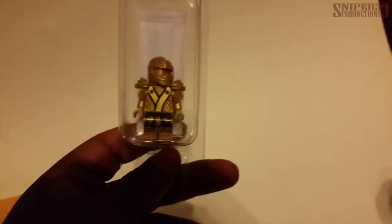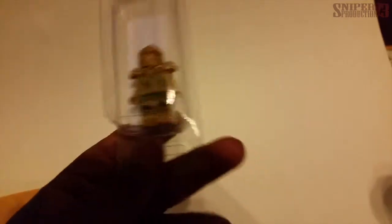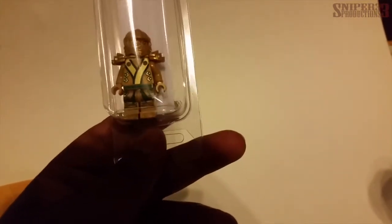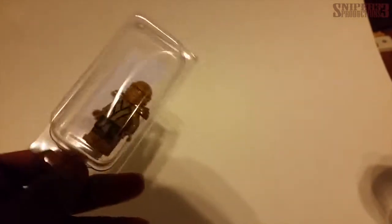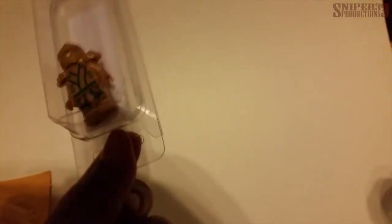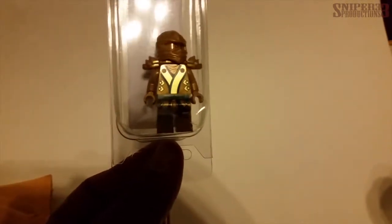It was a little bit more expensive than I wanted to pay for a minifigure — about $20 for this. But it's better than spending like $40 or $50, maybe even more, for the full set that it comes with, so it's a good alternative. That was pretty much it for this video.